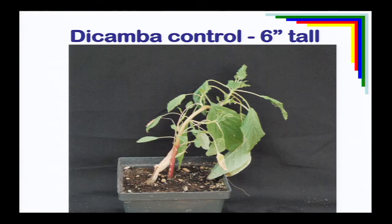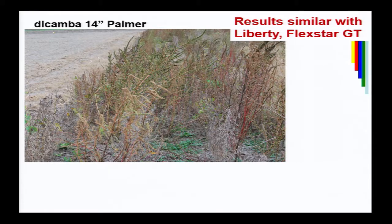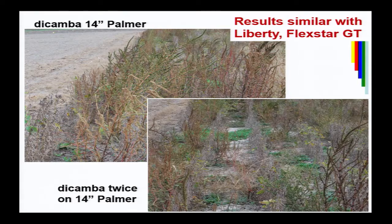Here's an example with dicamba: half a pound of dicamba on six-inch Palmer amaranth in the greenhouse — we put a nice crook in the stem, but we didn't kill it. A plot with 14-inch tall Palmer amaranth sprayed with half a pound of dicamba showed very poor control. Even two applications of dicamba a week apart at a half a pound each didn't totally remove it. We've looked at a lot of tank mixes and adjuvants on taller Palmer amaranths — while they might give a little more leaf burn, they're really not giving that level of control. Once they get large, success is lucky. Spraying them while they're small and susceptible is the key.